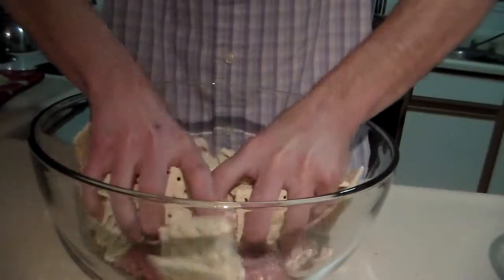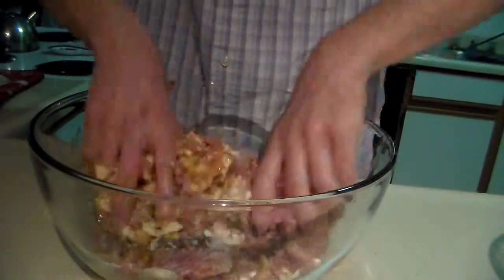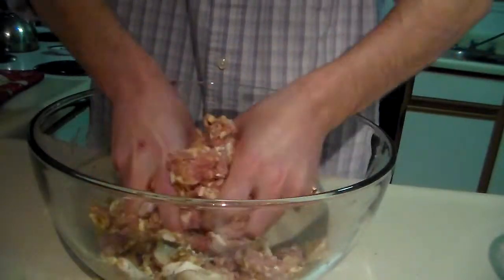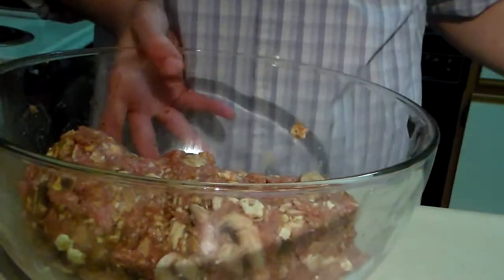Now for the part that everyone likes — grinding it up. All right, so from here I'm going to take my meatloaf mixture and put it in this pan.